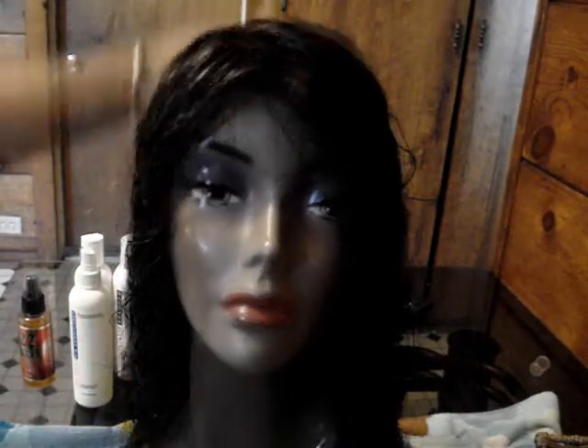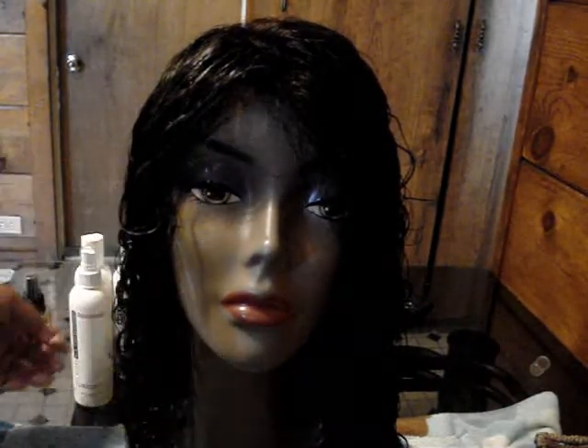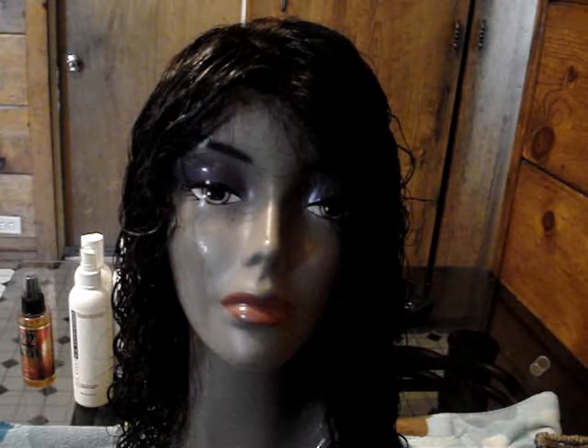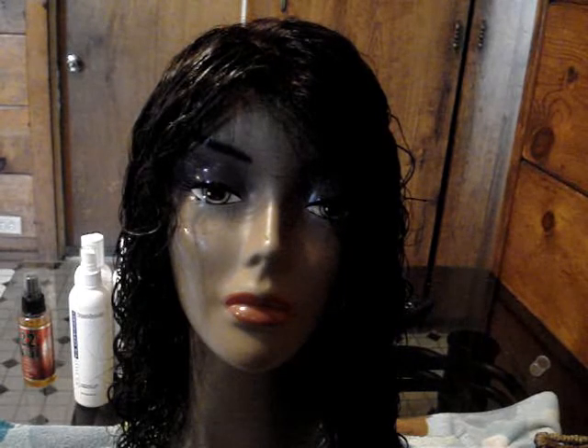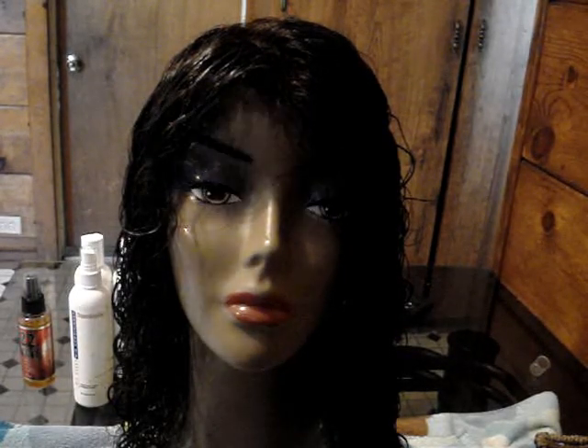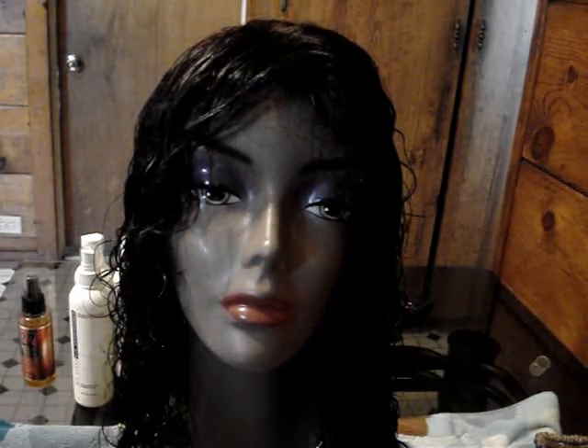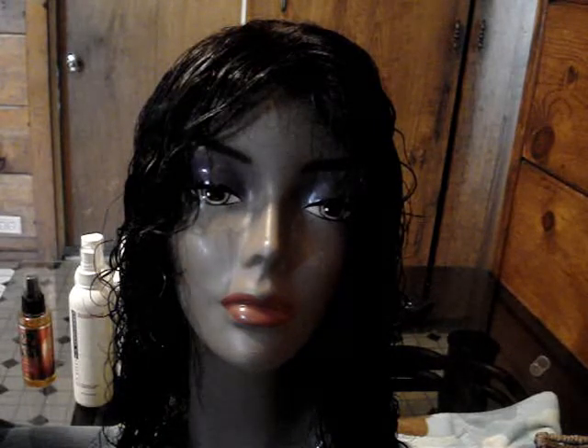After detangling, there are numerous ways you can dry the unit. You can dry it on a wig head like this, or if you have a hooded dryer with a wig setting — mine has a low heat setting for wigs — you can dry it that way if you need it done within an hour or so. Or you can hang it in your shower stall on a hook and just let it air dry, which is what I'm going to do.